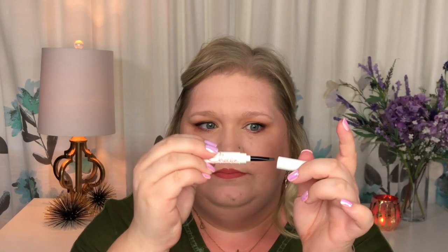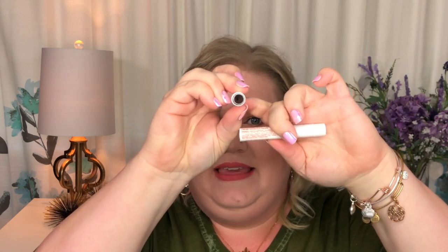The way this works is on one end you have a brush, and on the other end when you twist it you have your product inside. If you want to see how I use this product to do my brows and what I really truly think about it, then you need to keep watching.